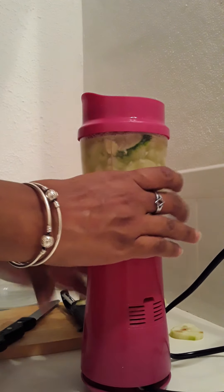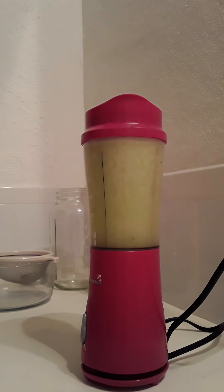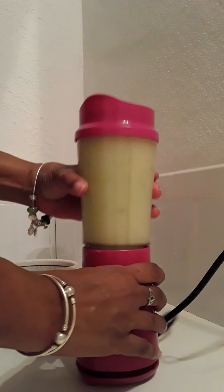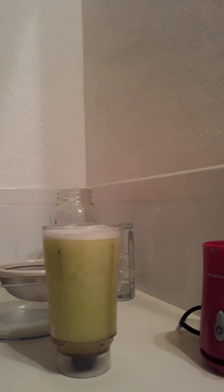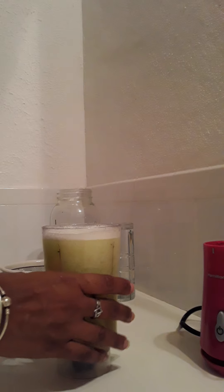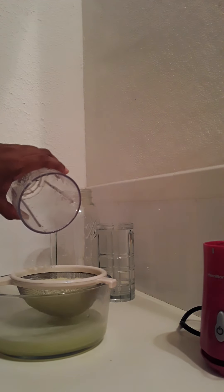Alright, I think that's just about it. Oh yeah, it smells so good! This particular cucumber — I buy it locally from my farmers market — tastes so much like watermelon, I kid you not. It is so tasty. Let's pull it up a little closer so you can see. Yeah, it really does taste like watermelon.